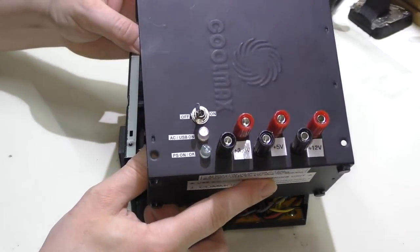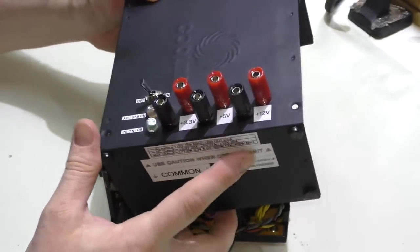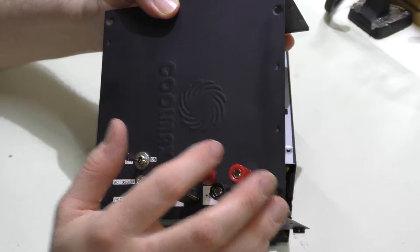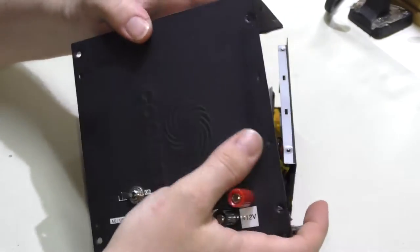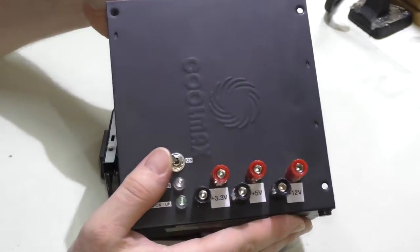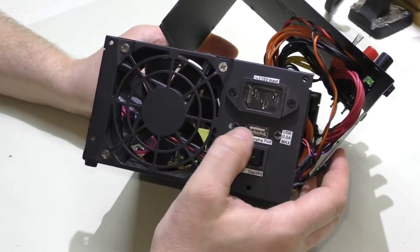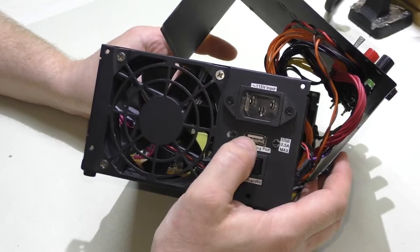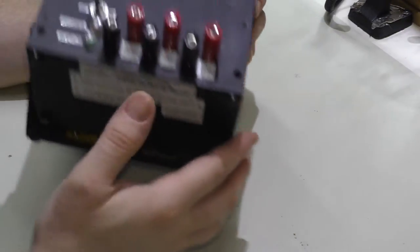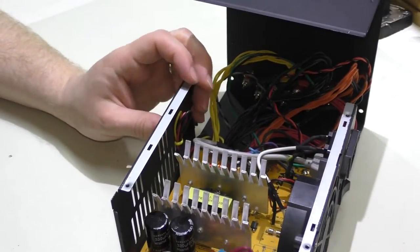First thing we're going to do is take this apart — I already took the screws out. All these labels and everything is going to get disconnected because I have to make another hole in this, and from sitting around it's gotten all fingerprinted up, so it's going to get a fresh coat of paint. I also have to move this USB port so I can replace the voltage selector switch and put it in a more convenient location — maybe the front, maybe the top.